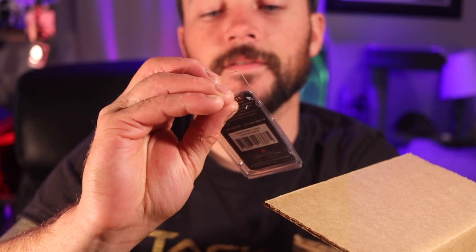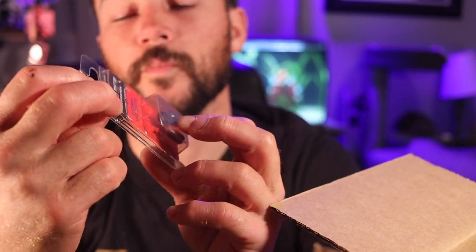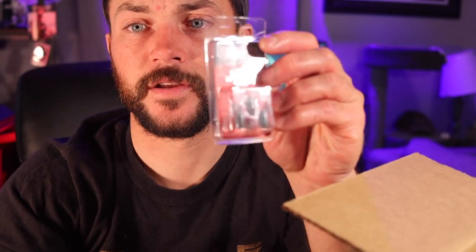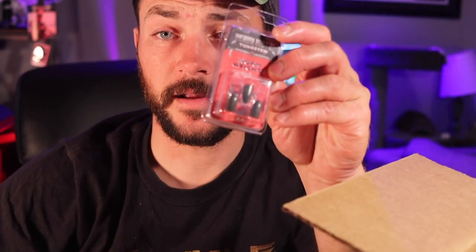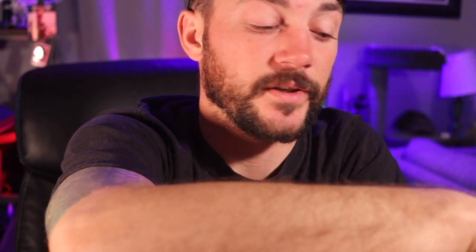We got some heavy metal worm weights. These would be great paired with the craw. It'd be great with the worms that we got — Texas rigs. You could use that with the Flappin' Hog, with any Yamamoto products. There's a million things you could do with that.